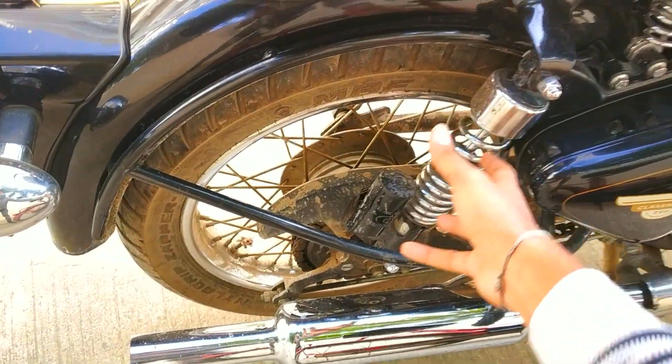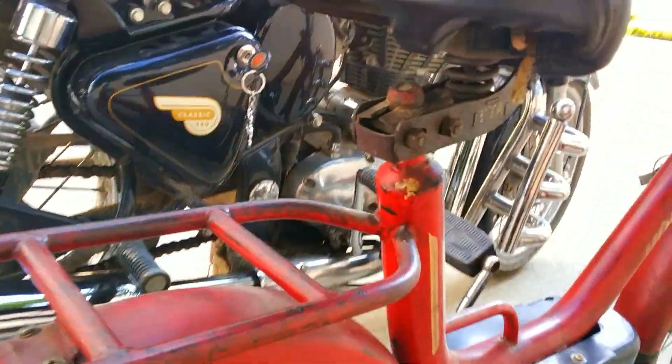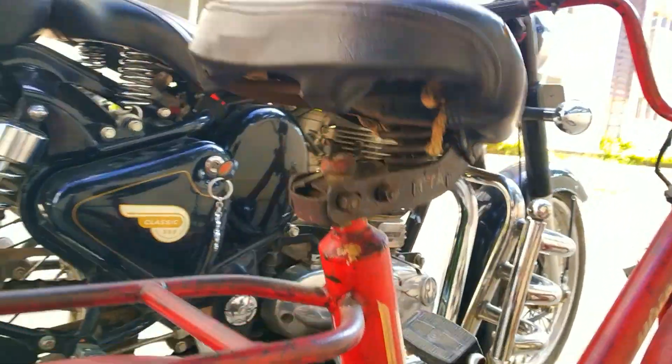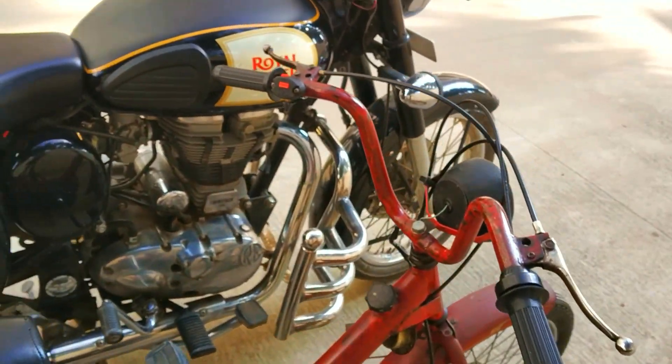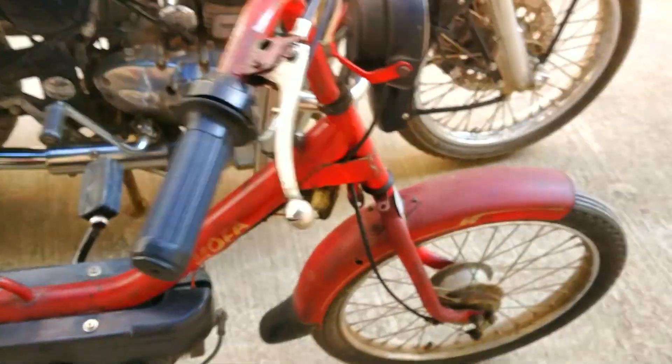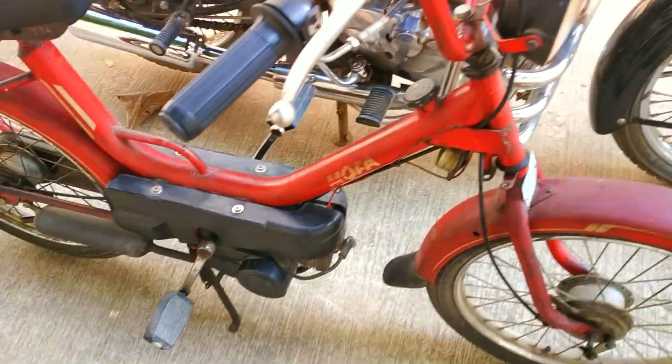If you see the suspension on the Classic, we have a very big suspension, whereas on this bike we don't have suspension at all. All we have is a spring under the seat, which is not powerful enough for absorbing vibrations. You can use your hands and legs as suspensions. Even at the front there's no suspension — it's basically like a bicycle with an engine.